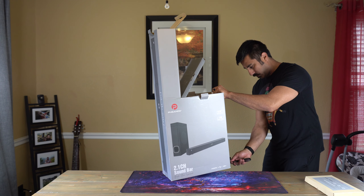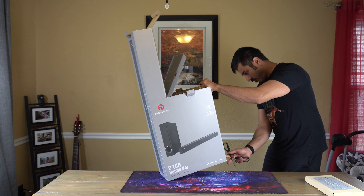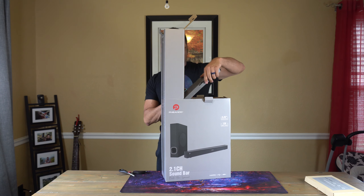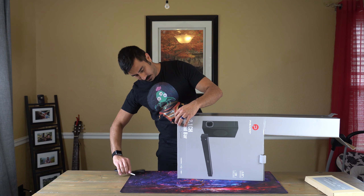I'm usually in front of my computer, but I'm not going to be putting this on the computer. This will be on the 4K TV downstairs with the Xbox One X. We're going to tuck this to the side to make things easier.